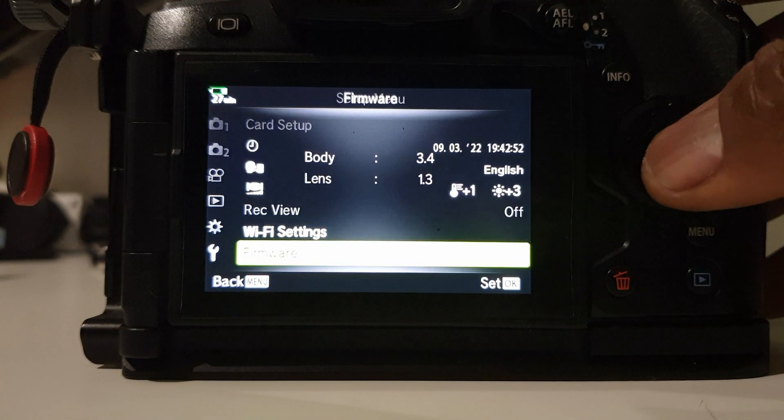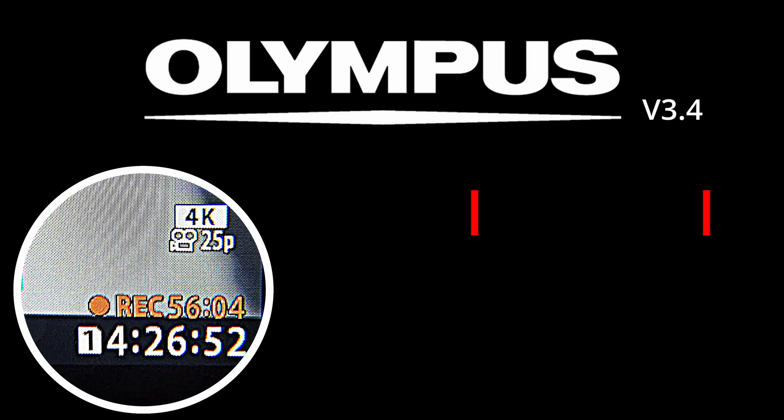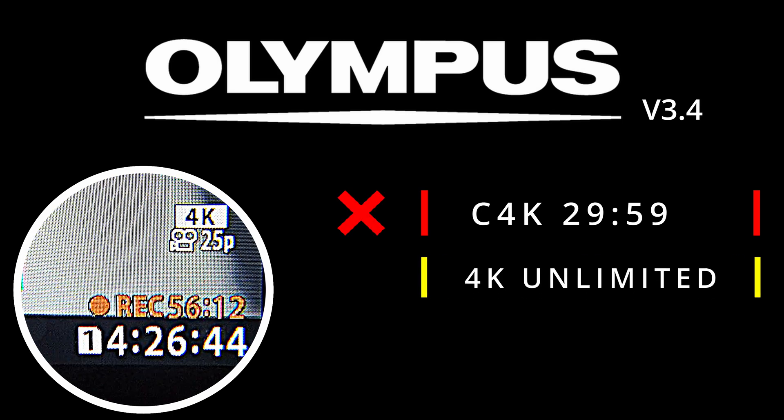You can go into the menu and check to see if your camera has been downgraded to version 3.4. From there, you can record unlimited. In C4K (cinema 4K) you will still get the limit, but in all other modes of 4K you can do unlimited, and it will work in all modes of 1080p as well — unlimited.